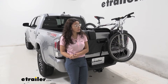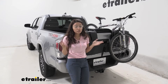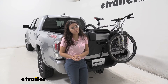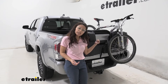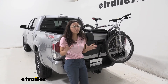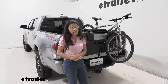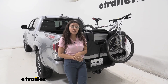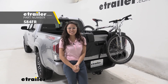Final thoughts about this tailgate pad: first and foremost, it's so quick and easy to just throw onto your truck, attach your bikes, and go. It's so much better than piling your bikes on top of each other in the back of your truck. With this tailgate pad, it keeps them a little bit more secure and helps prevent them from damaging each other. So if you're looking for something easy and pretty durable that will protect your bikes a little bit more, then this was the Swagman Paramount Tailgate Pad on our 2020 Toyota Tacoma.